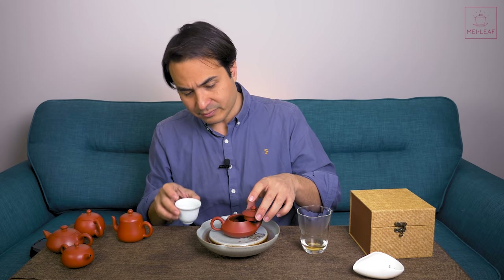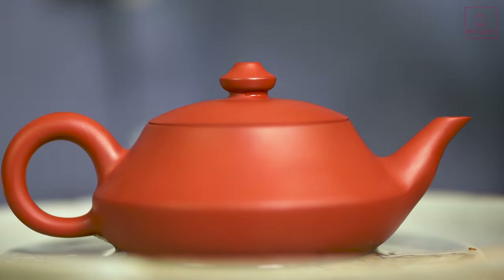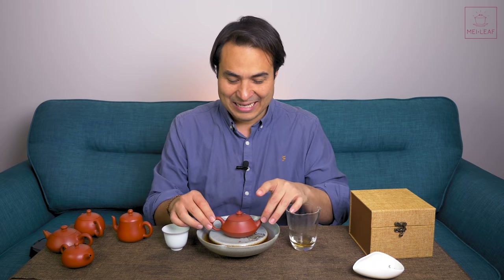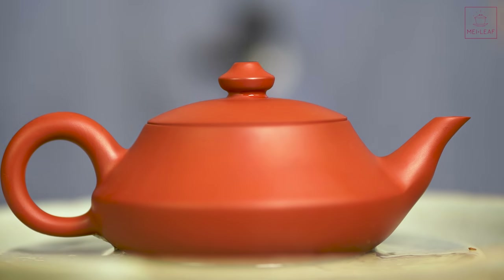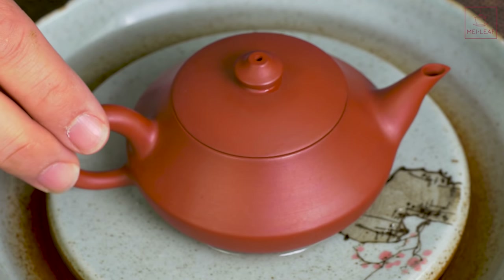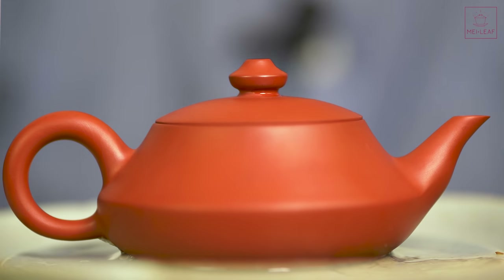So there you have it. I wanted to introduce you to the latest in the Chao Zhou collection at Mei Leaf, probably the most special one to us because it's a collaboration — the Wu X ML Lantern. The reason we called it a lantern is it looks a little bit like a genie's lamp. We have 20 of these that have been made for us. If they sell well, we'll try and get Master Wu to do some more. Master Wu always makes one for me, so 20 in stock if you're interested in picking up the ML design. I personally love it — I hope you do too. See you in the next video. Bye.